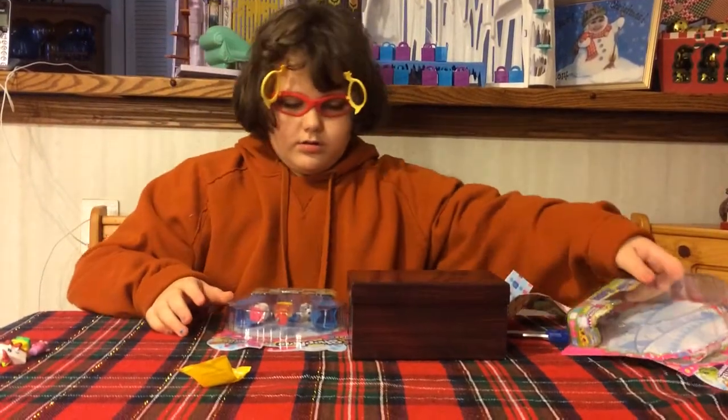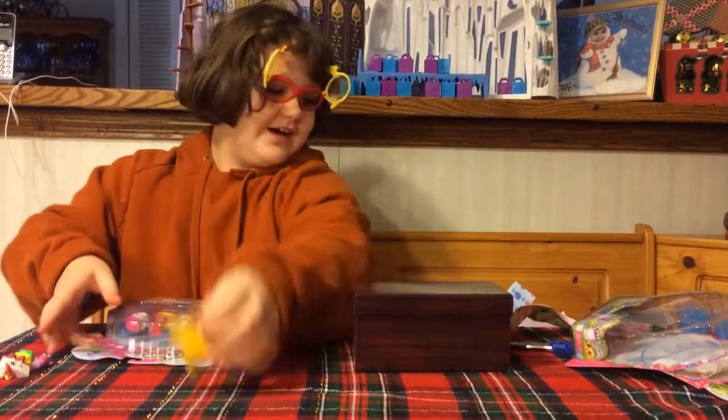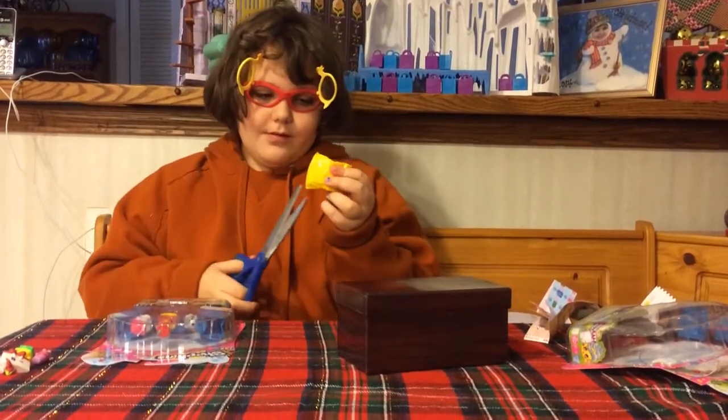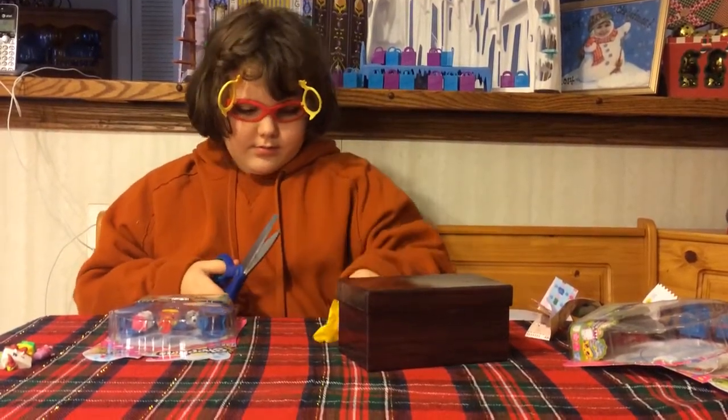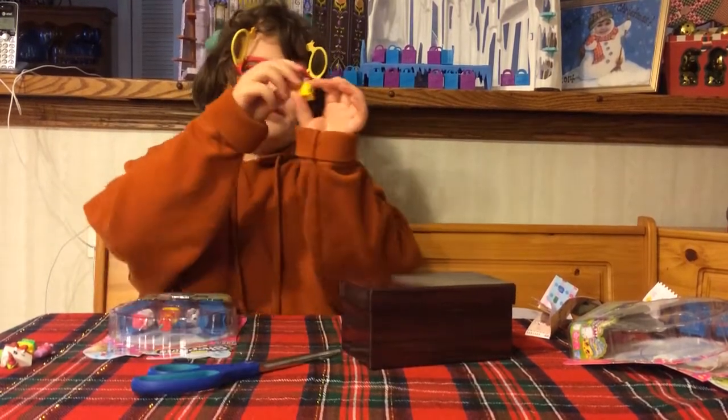Let's open this one. Oh, we forgot the blind bag — let's open this first. We got a yellow Nutty Butter here.